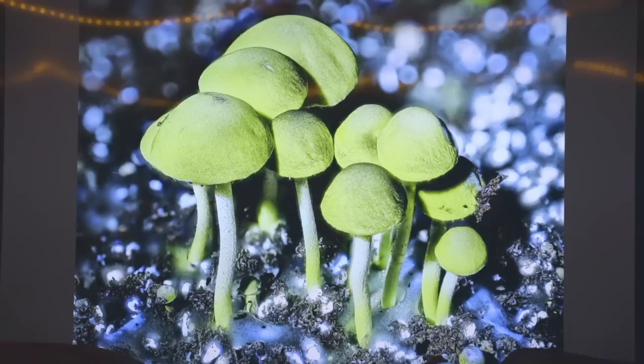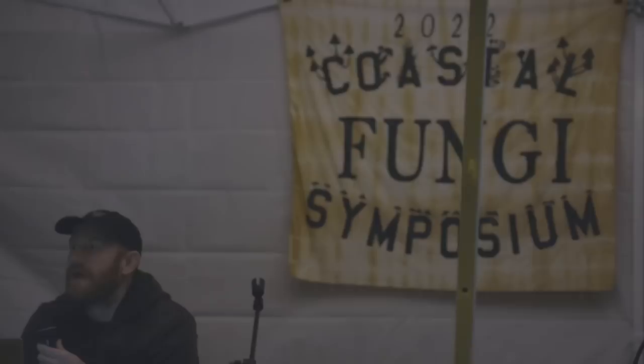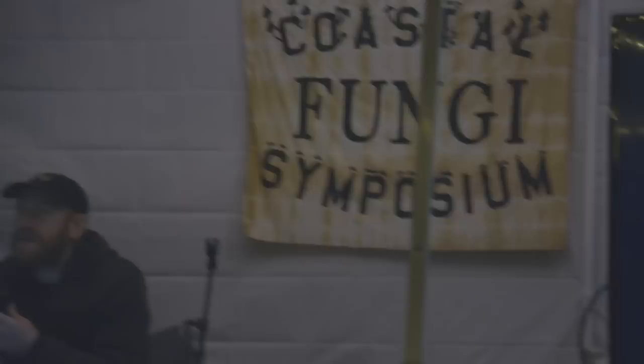The Rhizomarasmius we see around here is the same as in Europe — Rhizomarasmius rhizophilus. Those have beautiful stems covered in slime. The mushrooms themselves don't glow at all, but the mycelium glows. I took some into the bathroom at Soma Camp and got some nice long-exposure photos of the Rhizomarasmius growing off an acorn — the whole acorn was glowing. All that west coast stuff is the same species and it's not very bright, but they do glow.